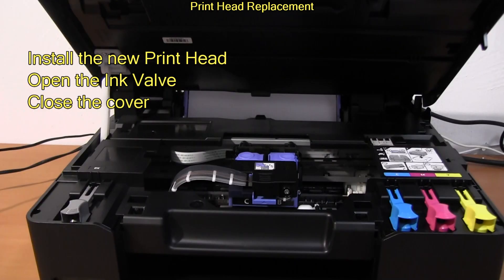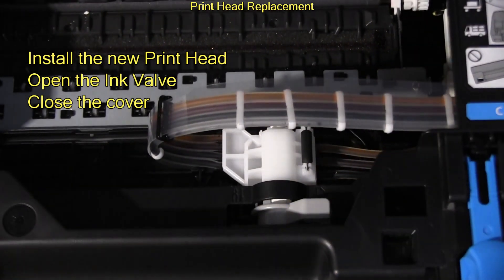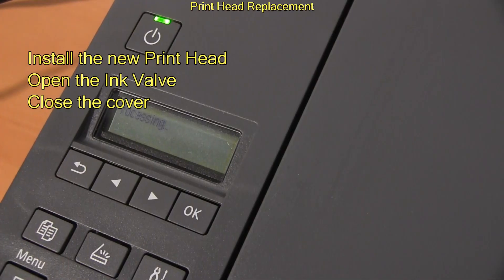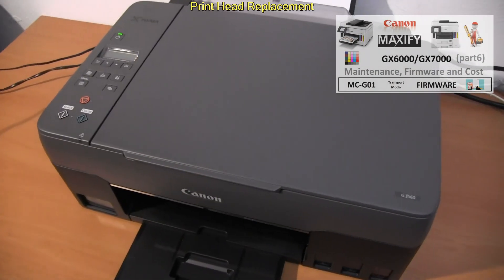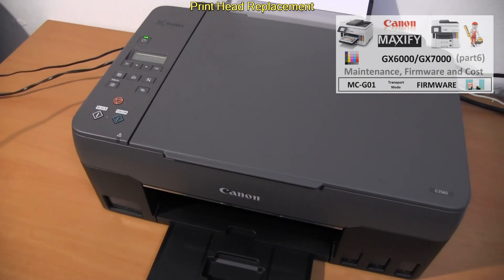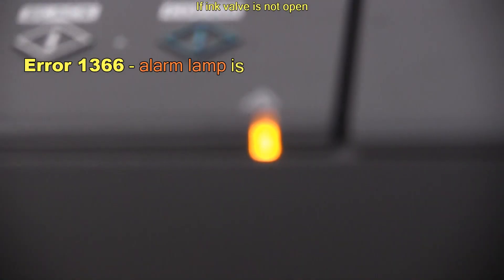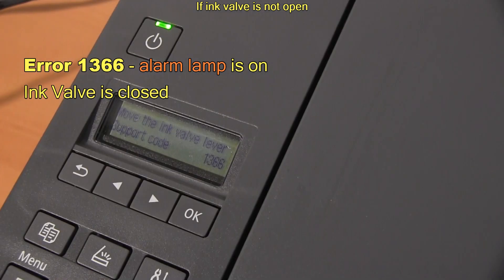My printhead has been replaced. There are models where the ink valve is automatic, like the Maxify GX series, and you find more about that product in the upper right corner of the screen. If it happens that you forget the ink valve, then you get the following error.